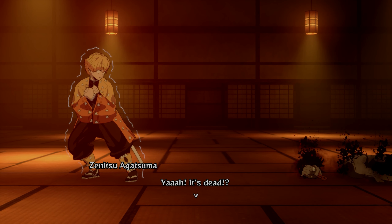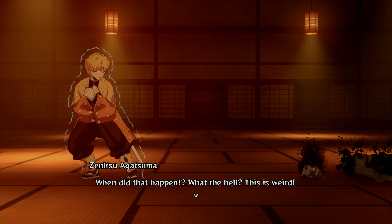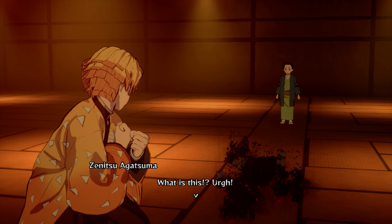It's dead? When did that happen? What the hell? This is weird! What is this? Ugh!